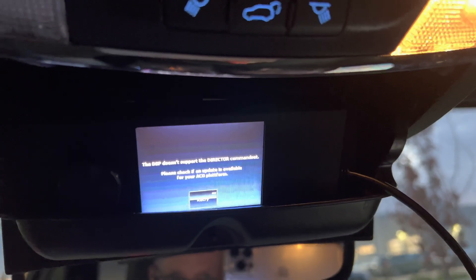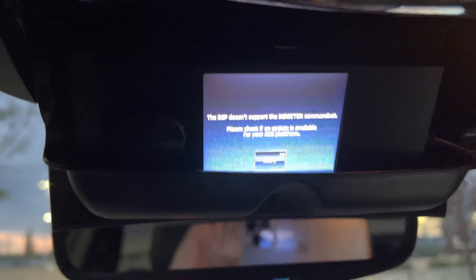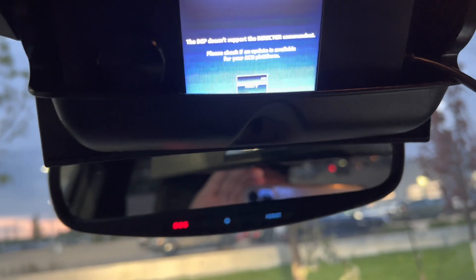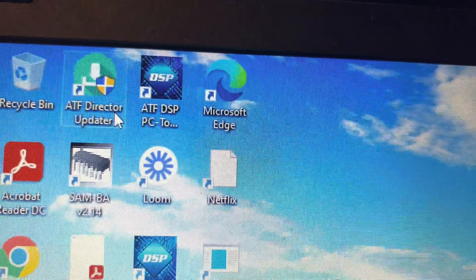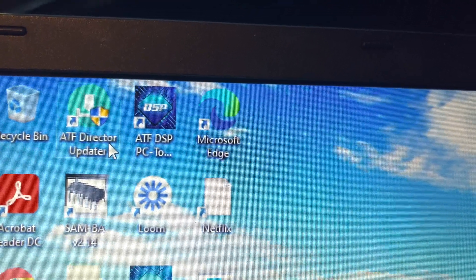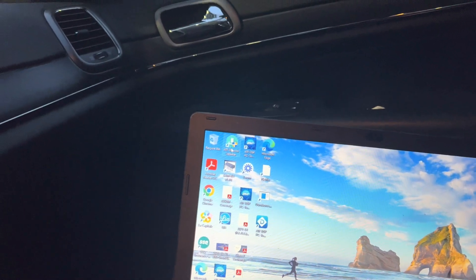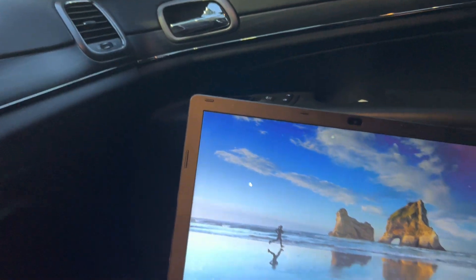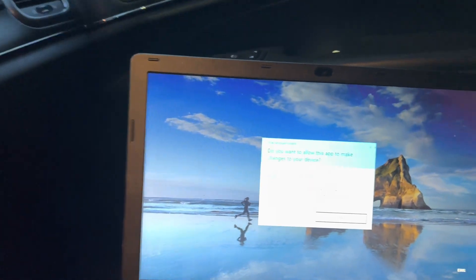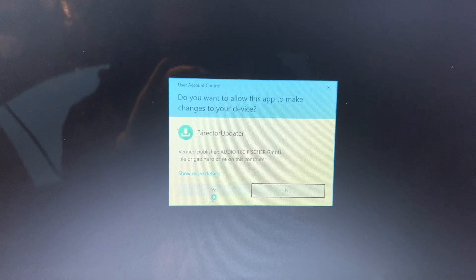As you can see, the Director won't work because I actually have to update it as well. I'm on the Director updater now and I've already updated this via the software. I just have to click on this and double click on it. It'll ask 'make changes on your device' - I'll say yes, and yes again.